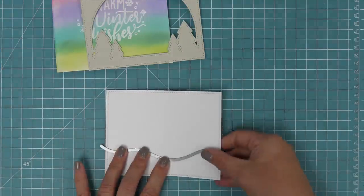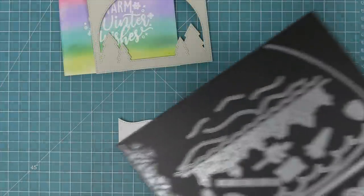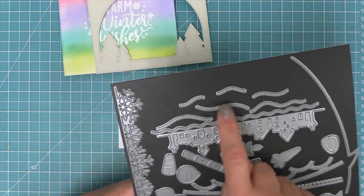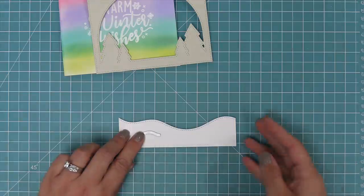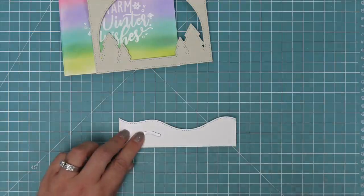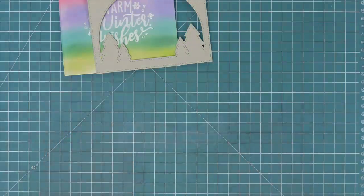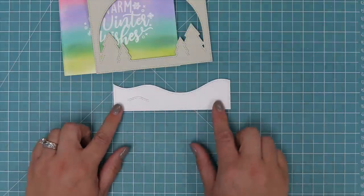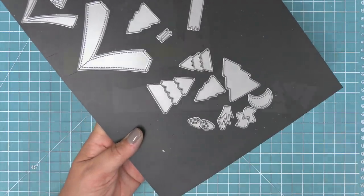We have a stitched rectangle die and we're going to die-cut that using a stitched border die so it has stitching all the way around, which will really match that forest backdrop well. These dies are sandy beach accents but they're actually perfect for snow banks as well — so I've taken one of the small ones, lined it up on the snow, and that's going to give us a little snow bank to tuck the little pole into.